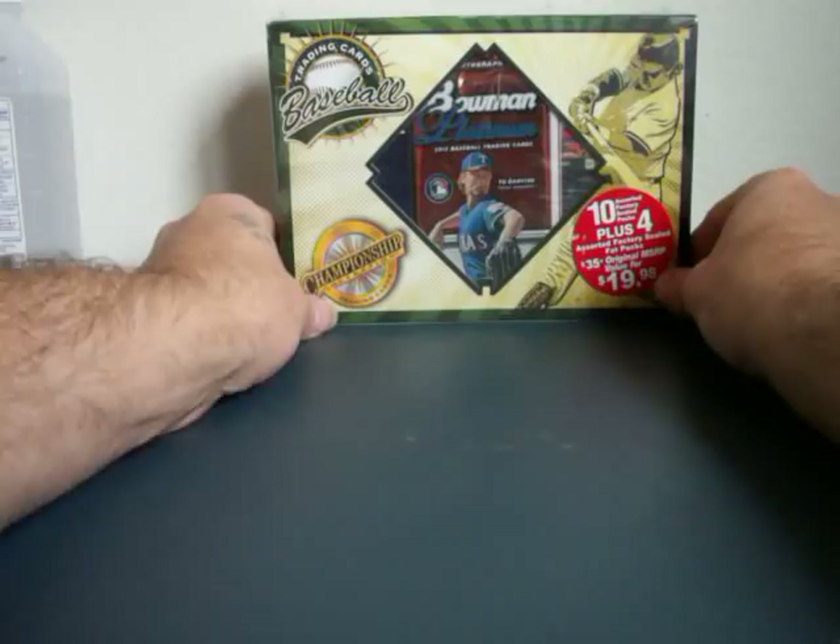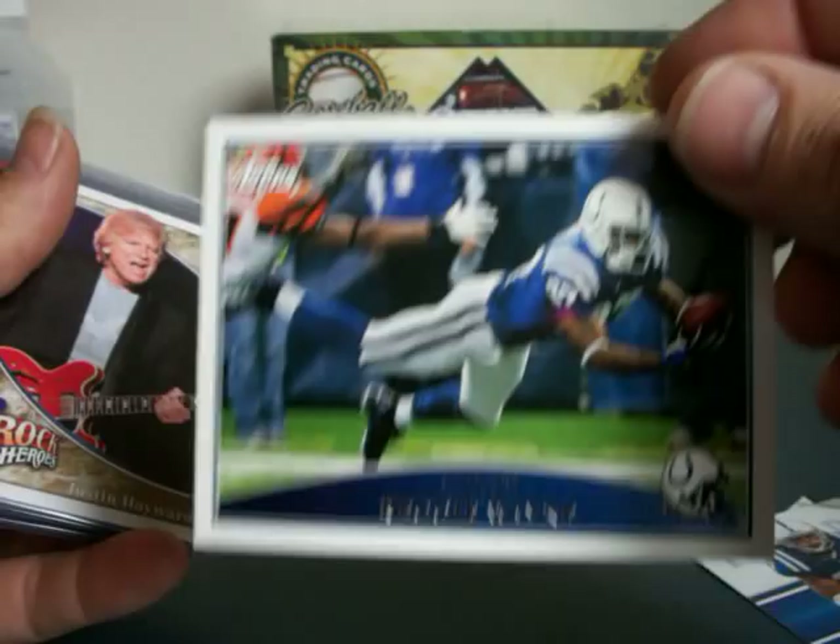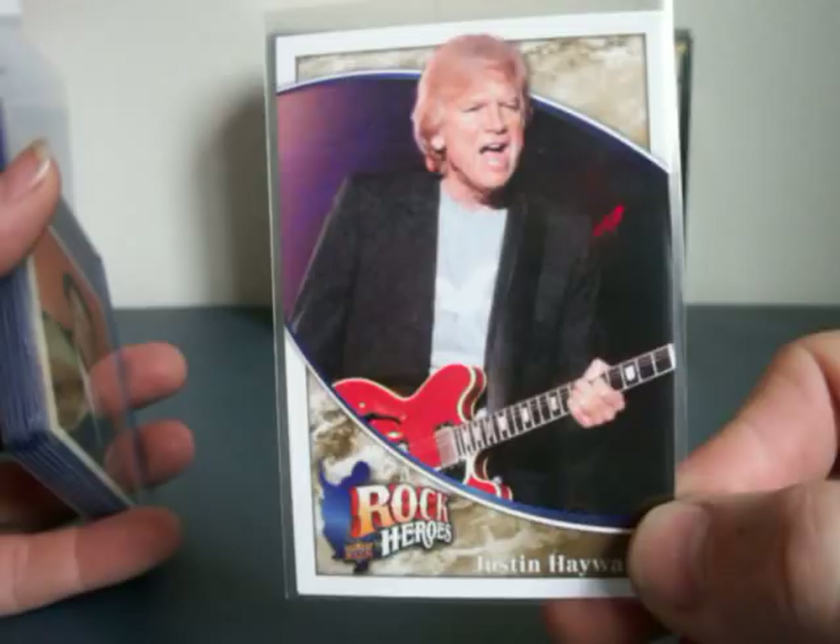This is a baseball box, but I opened up a football box, and this is all I really got out of it. For my Colts collection, I got a Mike Hart, Bob Sanders, and Reggie Wayne. Out of the Football Heroes, I got the Guitar Guy. You guys know how I feel about that.